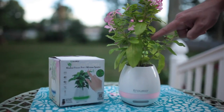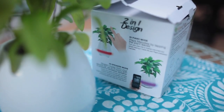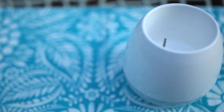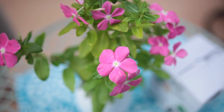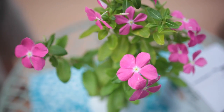Hi everyone! In today's video we're going to be talking about a cool little item called Grow and Groove. After purchasing, you will receive the potholder that the plant goes in, and notice that it has a sensor inside — that is what gives the plant the ability to play music when you tap on it. But we'll get into that a little later.